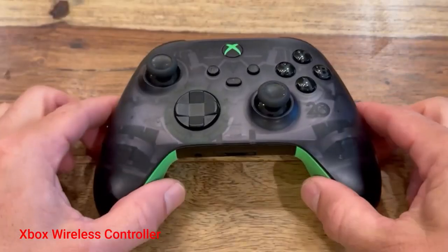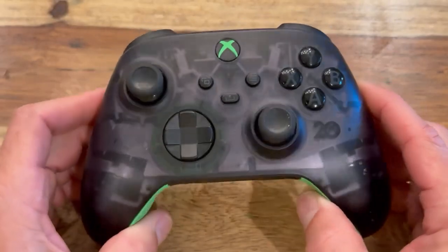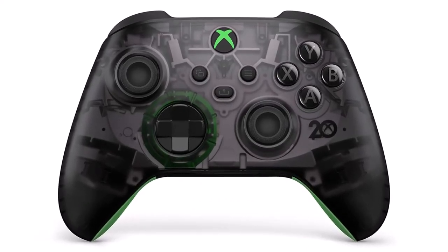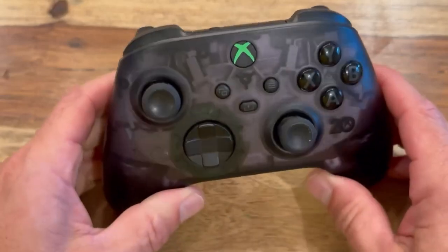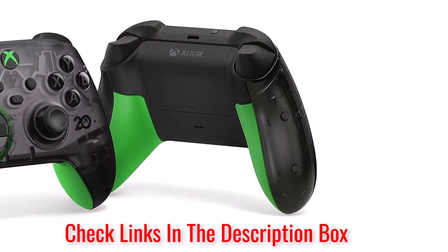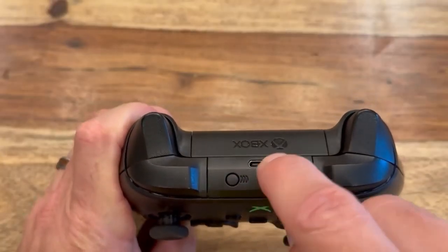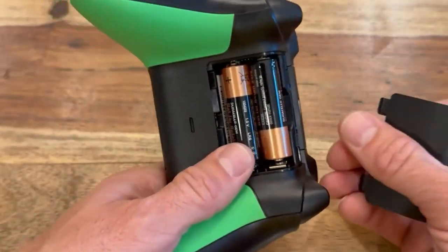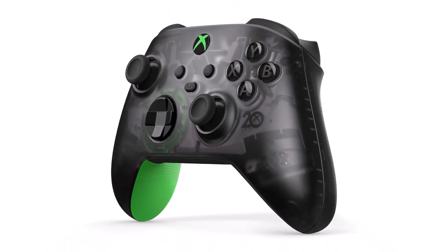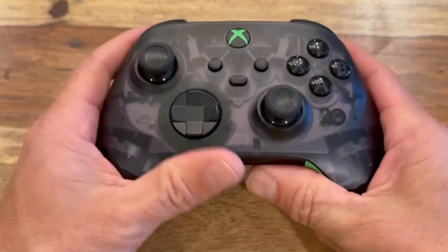Number 1: Xbox Wireless Controller. The 20th Anniversary Edition GamePad is more expensive than your standard Xbox controller, but it has a spiffy translucent design that'll look great on your coffee table. It's always smart to have a second controller on hand — even if you don't play multiplayer games much, you'll regret not being prepared for the occasional friend or family member who's down for a Mortal Kombat match. It's also wise to have a replacement in case something goes wrong with your main controller.